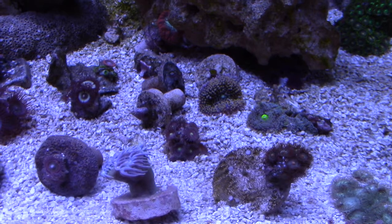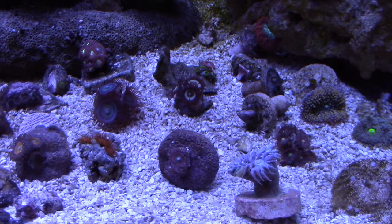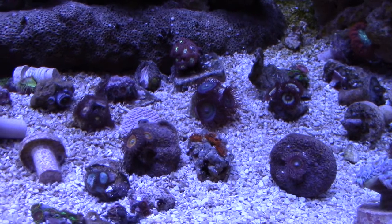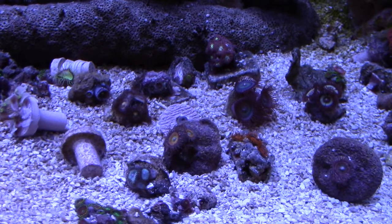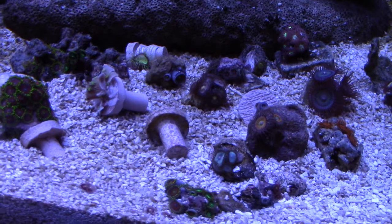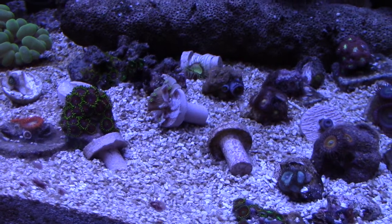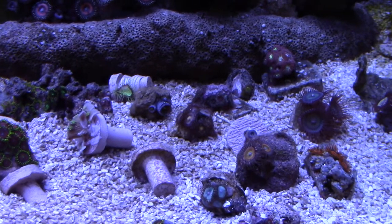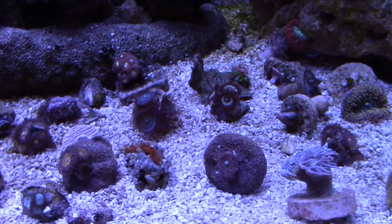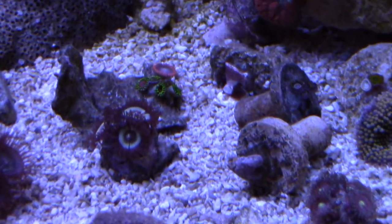I'll be wrapping up this video here shortly, but I wanted to show you one more thing with the T5s. My frags are all looking pretty good — there's a piece of my dunkin coral I picked up and everything is looking good. One of the amazing things is that corals that had faded from being burned by the intensity of the LEDs are coming back, which is a huge plus. I actually had some Zoas that had turned white. I wanted to show you some purple deaths that had turned completely clear — but zooming in on this frag, it's turned purple again. It's pretty great.